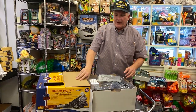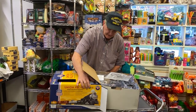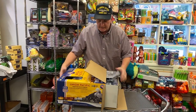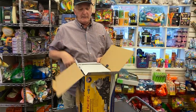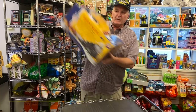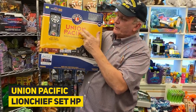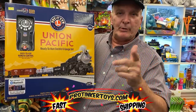We had some people ask for Lionel sets last Christmas, and I kind of missed it. I saw these on my distributor's page and said, I'm going to go ahead and get these — I won't be able to get them at Christmas if I don't buy them right now. These will be gone. This is the Lionel LionChief Union Pacific — the most popular train in the country — at ProTiggerToys.com.